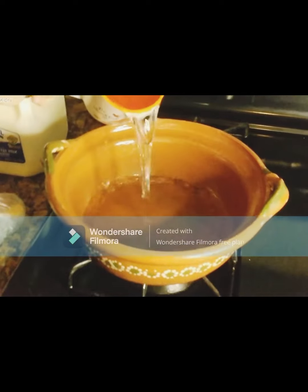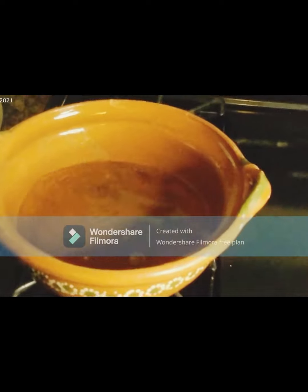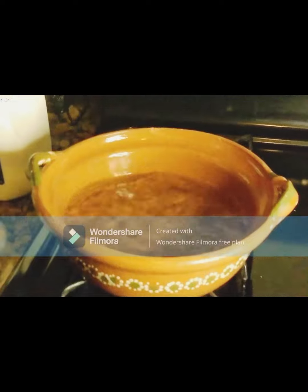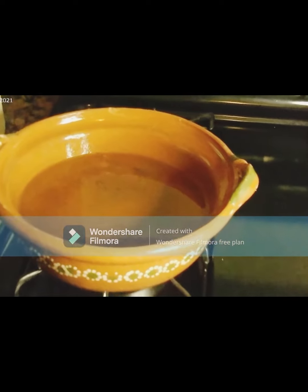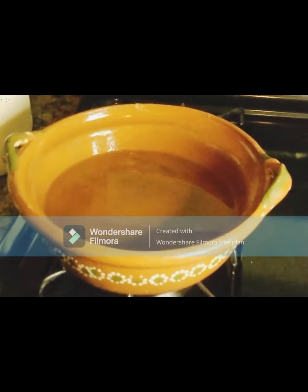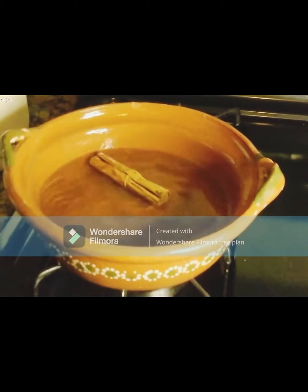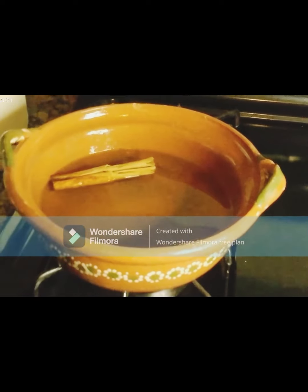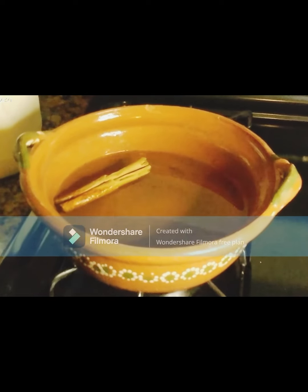Vamos a poner 3 tazas de agua: la primera, la segunda, la tercera. Mi manera de preparar el champurrado es poniendo la canela para que comience a agarrar un hervor con el agua. Yo no le pongo piloncillo porque siento que así sabe más rico, queda un poquito menos dulce. Vamos a tapar para que empiece a hervir y le pondremos los demás ingredientes.